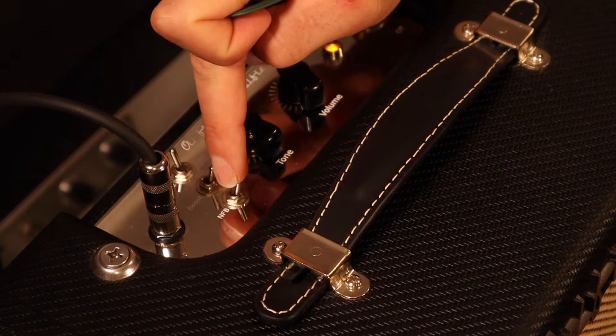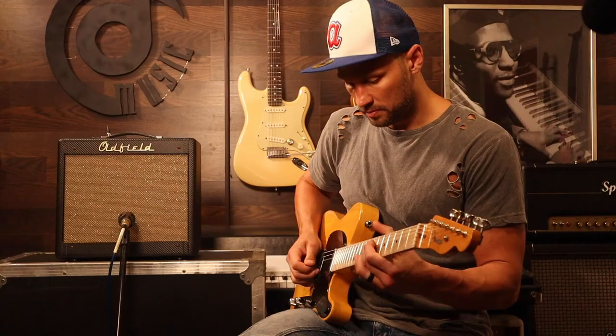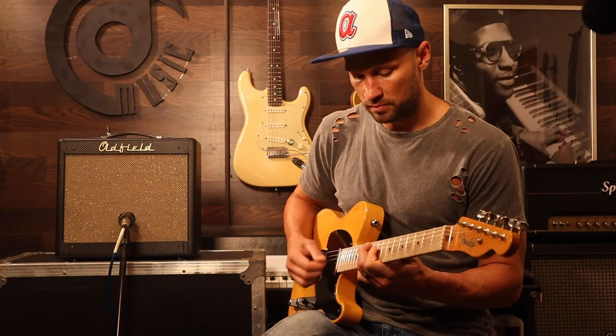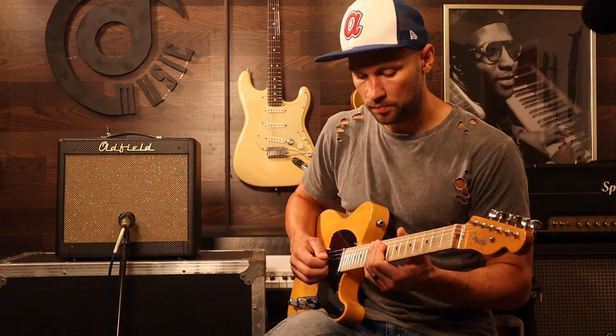And then this, NFB, is a non-feedback loop. So let's take a look at where we're at just straight ahead right now. Middle position — I'm playing a 52 Telecaster reissue. Really nice clean sound.